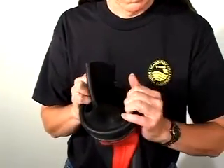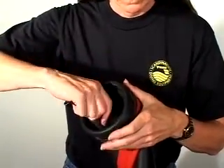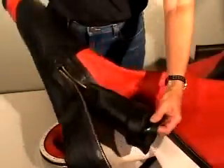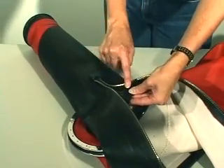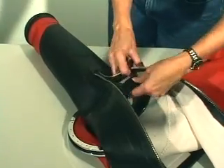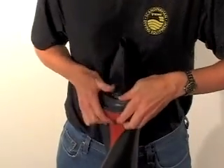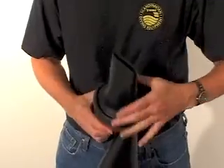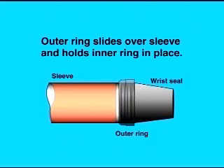If your wrist seals are installed with the Viking cuff rings, they can easily be replaced. First, separate the cuff rings by pushing the inner ring back into the sleeve. Next, remove the damaged wrist seal. The beveled end of the inner ring is inserted in the sleeve first, and the beveled end locks into position at the widest end of the outer rubber ring. Install a new wrist seal and push the inner ring back into position so at least one inch of the wrist seal is firmly trapped between the inner and outer ring.